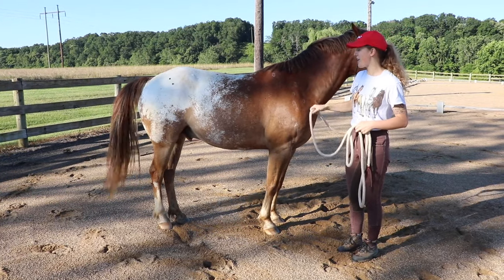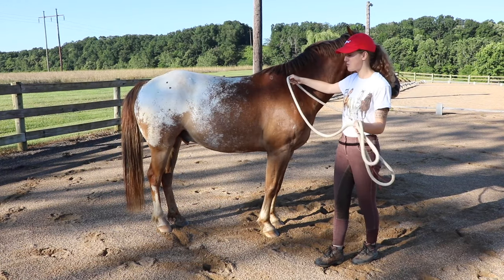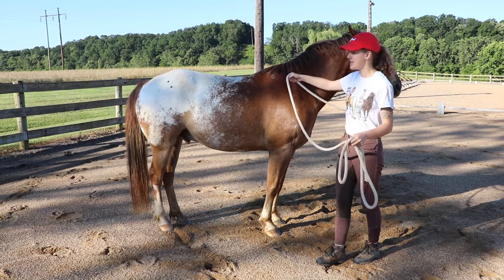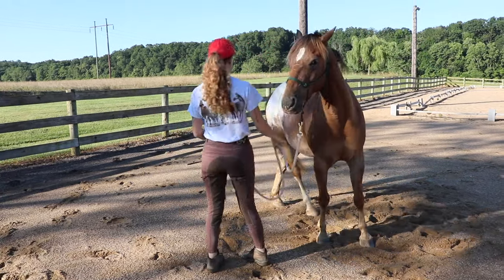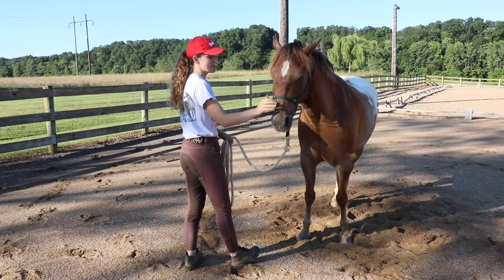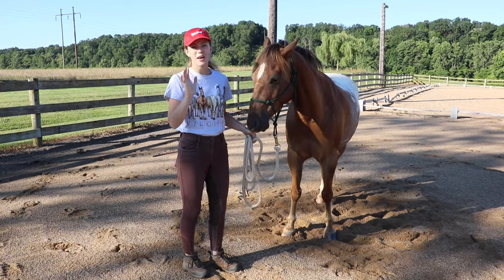I'll bring my hand up to the withers, and if I need to, I can use the end of my rope to swing at his hind leg to encourage him to step away.